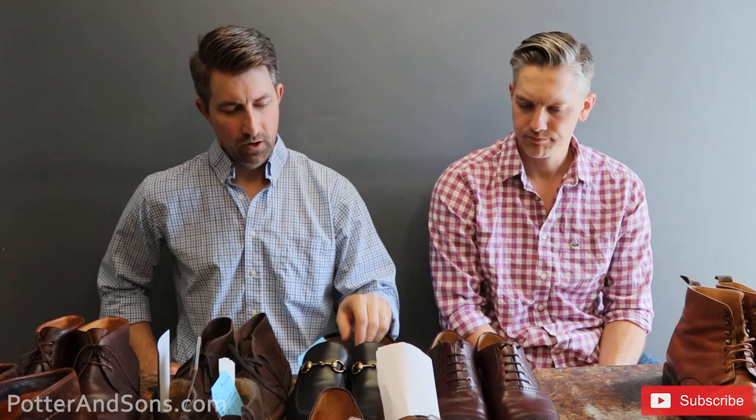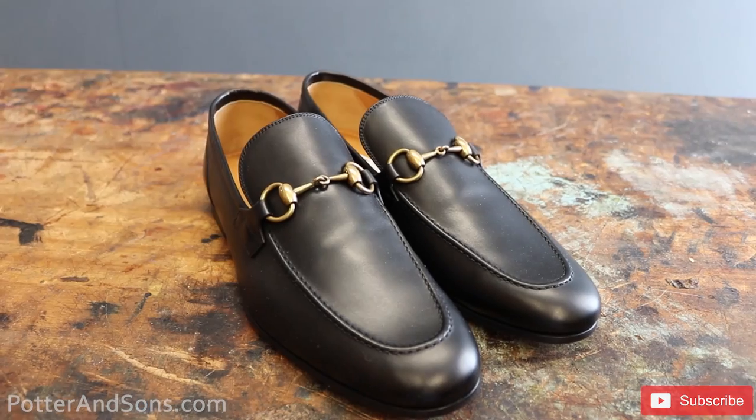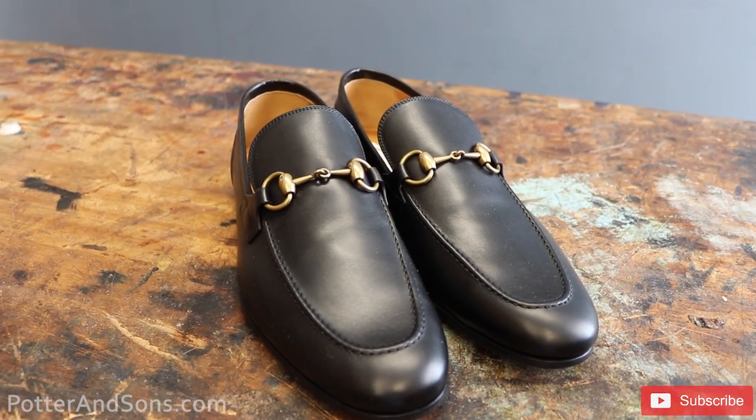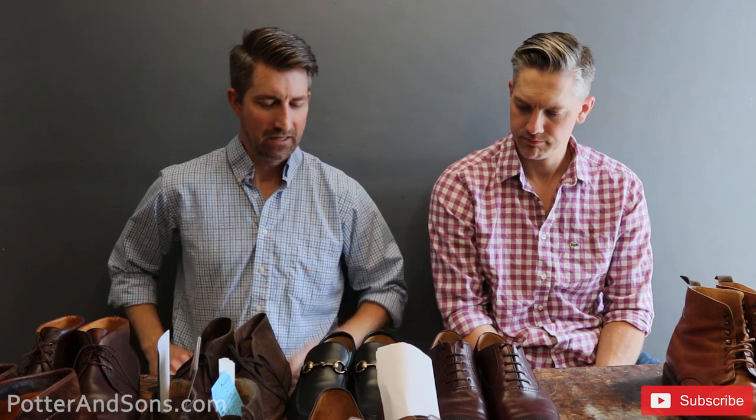The second pair of shoes is a pair of Gucci loafers by Akash Patel from Illinois. He wants us to do toe taps on these and we'll take care of them.